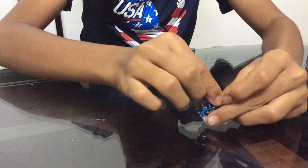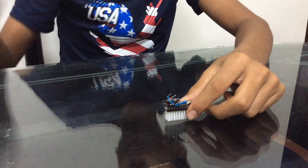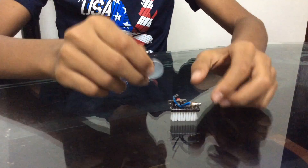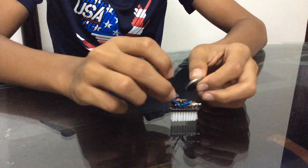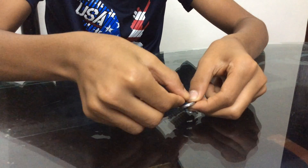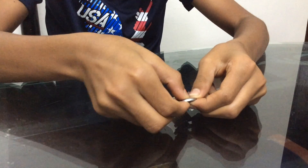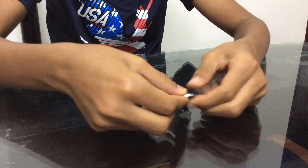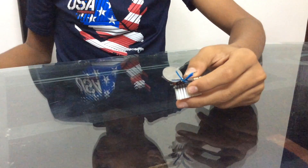Now the next step is to connect our battery. I'm not using hot glue for it because it's not going to hold, so I'm going to use tape. Let's take the bottom part and attach it like that, then take the top part.